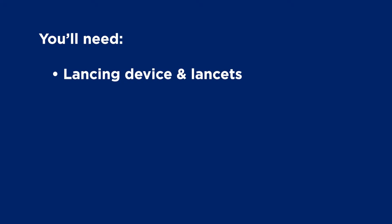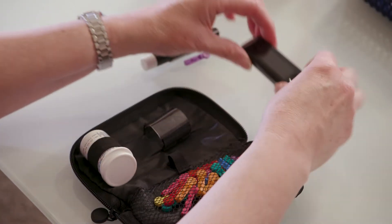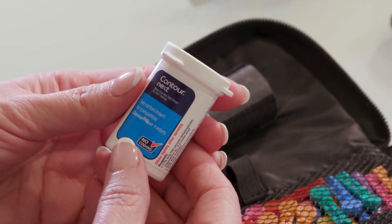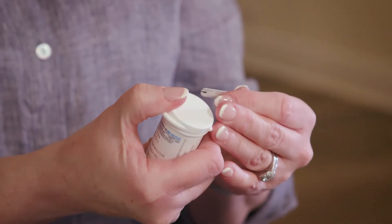You'll also need your blood glucose meter and test strips. You'll use these to test the drop of blood. Humidity from the air can damage the strips, so only take one out of the container when you're ready to check your blood sugar and always close the container tightly.